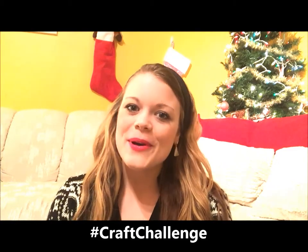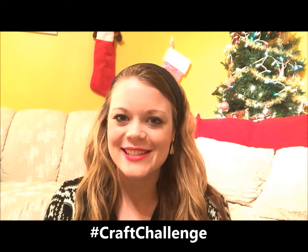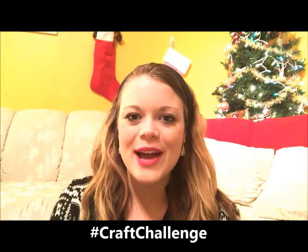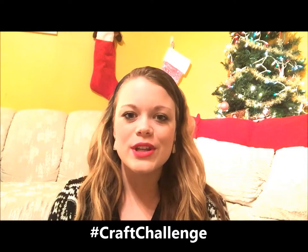Hey guys, I'm Heather from the Friendship Factory and welcome to the 25-day Christmas craft challenge. We challenge you to make as many crafts as you can for your family and friends this holiday season. Today I'm going to teach you how to make cork pendants so you can put them on a necklace, and it's really super easy and simple. All you need to do is ask your parents if they can save a wine cork for you.